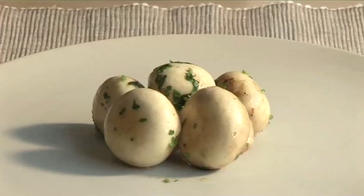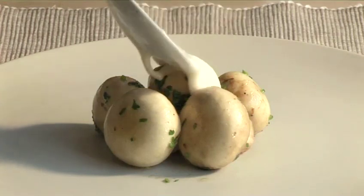Hello and welcome to VideoJug. We're going to show you how to make a classic white sauce called Béchamel sauce.